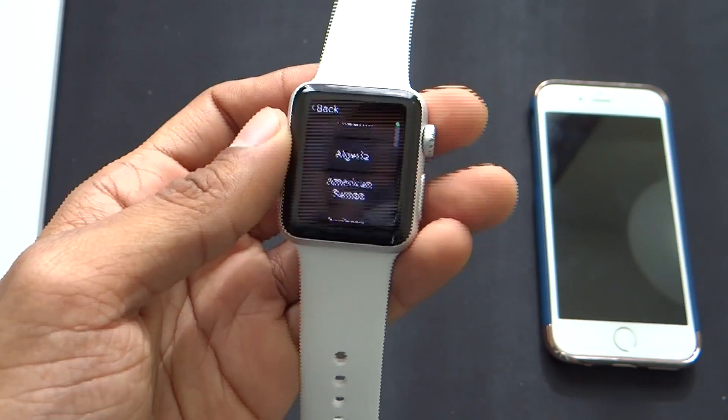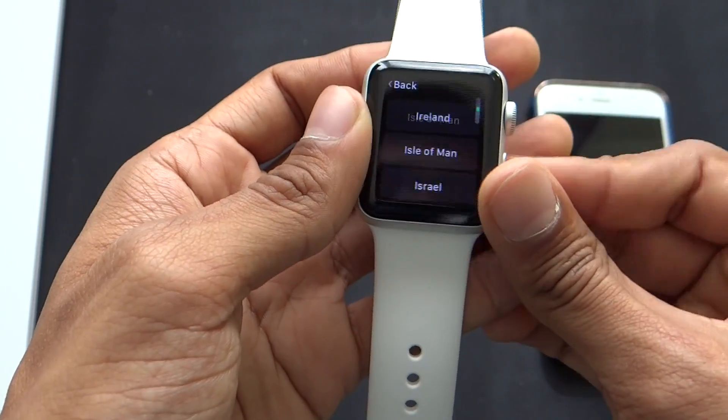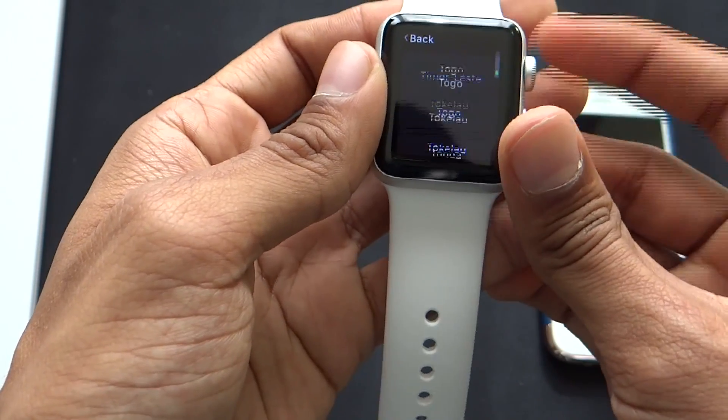It's going to ask me to choose a region. Let me go ahead and choose the United States. This dial is actually really, really smooth to use.